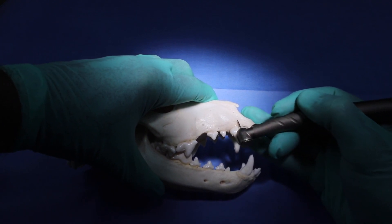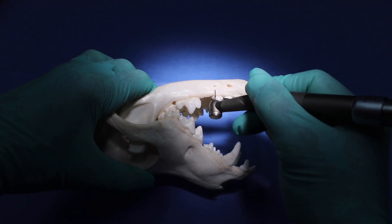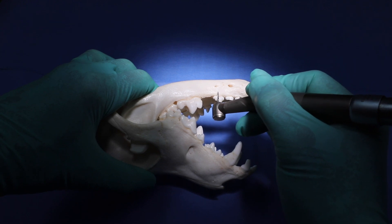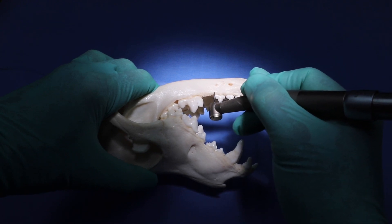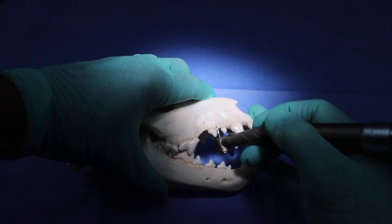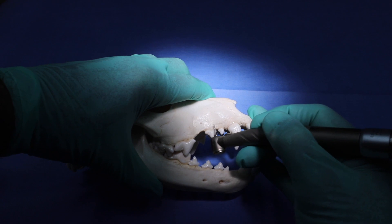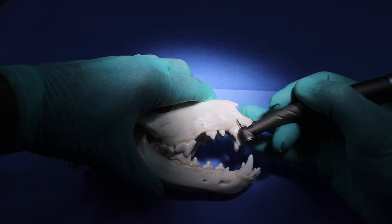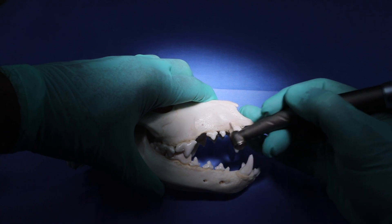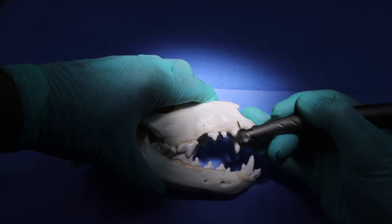Please notice that as I'm working on the mandible, the teeth are facing me. Then when I turn that patient over to work on the maxilla, the teeth are also facing me. That's the orientation you need to keep in mind when doing your oral surgery procedures, especially the surgical extractions that as general practitioners we do every day. Your extractions will be so much more efficient.